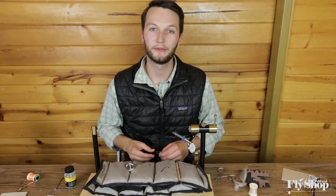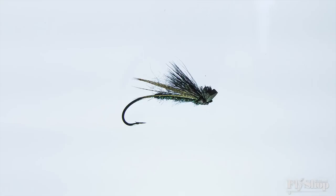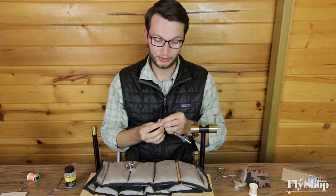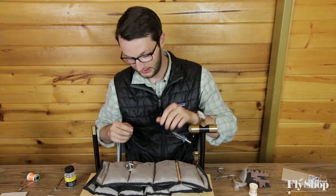Hey everyone, Marcus here from the Ashland Fly Shop. Today we're going to be tying the Klamath Skater in black. Last week we did the tan one, we'll just show you the black one this week — same processes, just different color. Some people really think that when the sun is off the water, or for any low light conditions, that skating a black fly is a better option to go with than tan. So we thought we'd show you that as well.